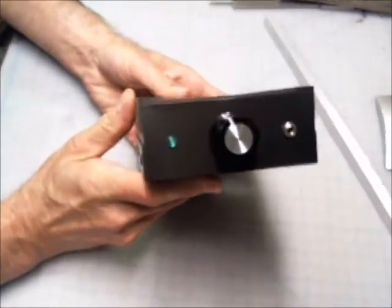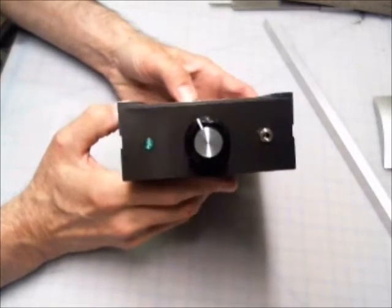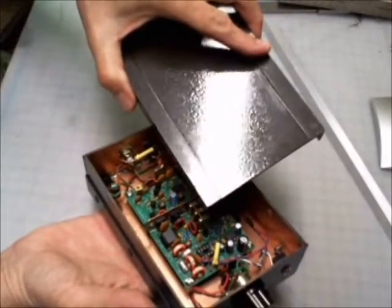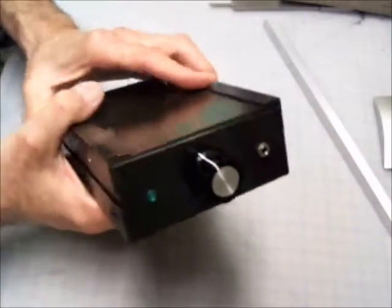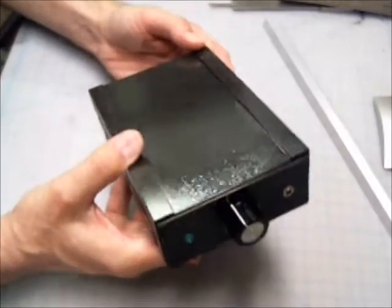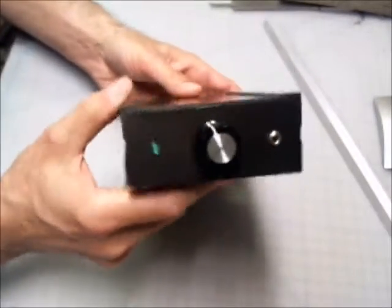I'm actually going to show some experiments with powder coating at home in a future video. It's not as tough as you might think. All of these pieces could be powder coated — they can stand the heat of the baking process without any trouble. So look ahead for a future video on DIY powder coating of your ham radio project enclosures.